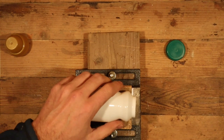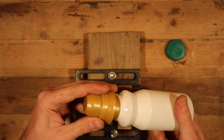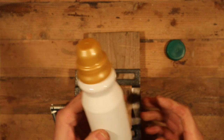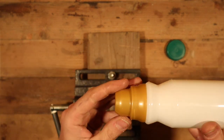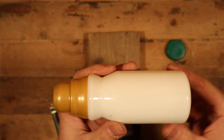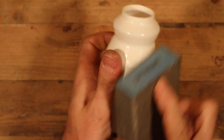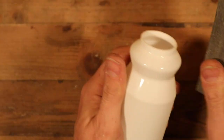One by one, every bit finds its own purpose within the build. The lid of the cloth softener bottle becomes the cockpit of the ship, and the plastic bottle the strong body of the ship — as requested. Since the ship will be covered with details, it's better to sand it thoroughly, to make both super glue and paint stick better to the surface.